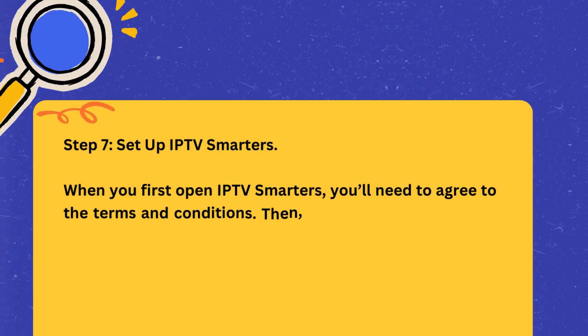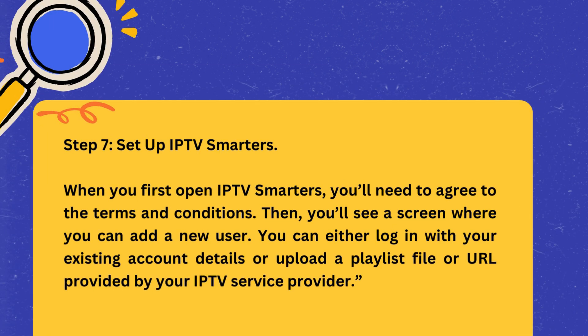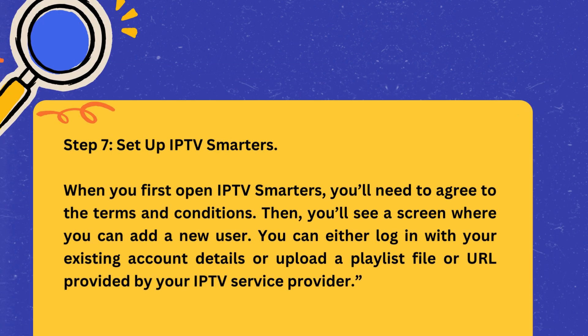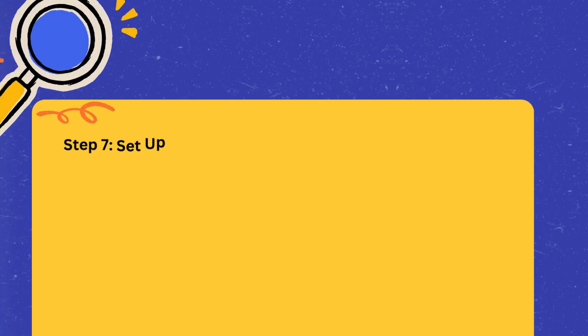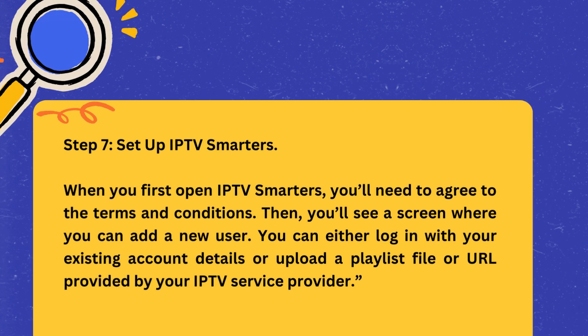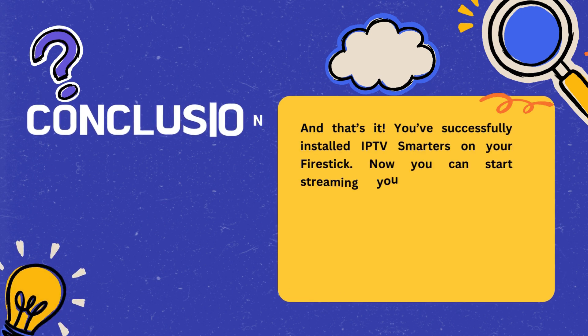Step 7: Set up IPTV Smarters. When you first open IPTV Smarters, you'll need to agree to the terms and conditions. Then, you'll see a screen where you can add a new user. You can either log in with your existing account details or upload a playlist file or URL provided by your IPTV service provider.